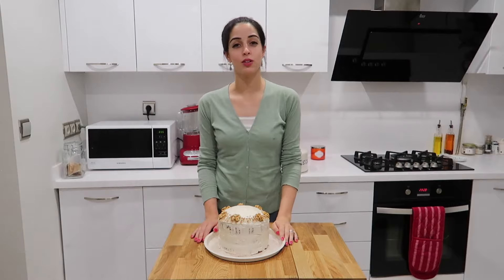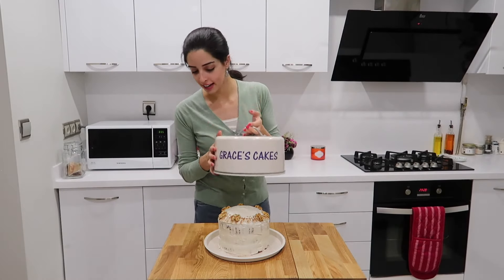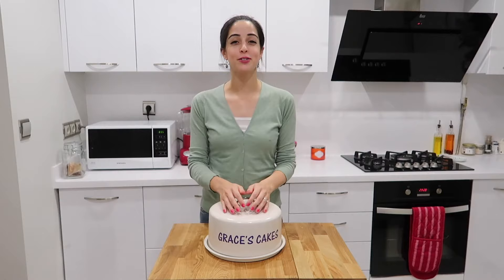And that's it — it's really as easy as that to make a wonderful carrot cake. Store it in an airtight container or a lovely cake tin. It will keep for up to about four or five days. I hope you've enjoyed this recipe, and for more recipes subscribe to my channel. I look forward to seeing you next time. Bye!